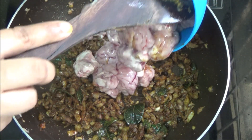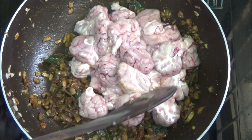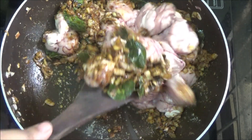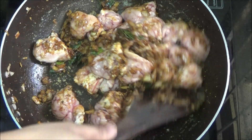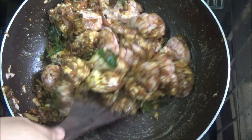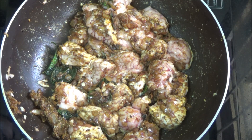The onion has cooked well — now let us add the brain pieces. Gently stir in, otherwise the brain would break into pieces. Sprinkle salt. Stir it gently. Now cover and cook on medium flame for 5 minutes.